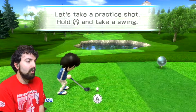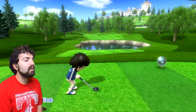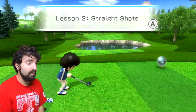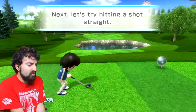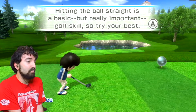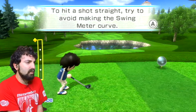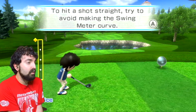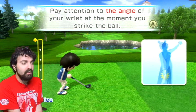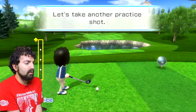That's good. Now for a press shot - hold A and take a swing. That's a good start. Okay, straight shots - let's try hitting a straight shot. I've struggled with going straight in bowling so this will be a challenge. Hitting the ball straight is a basic but really important golf skill. Pay attention to the angle of your wrist the moment you strike the ball. Press B to reset stance, then hit A for a practice shot.